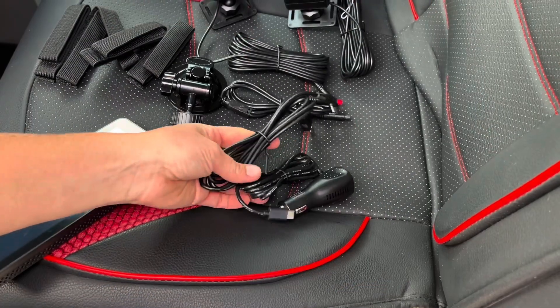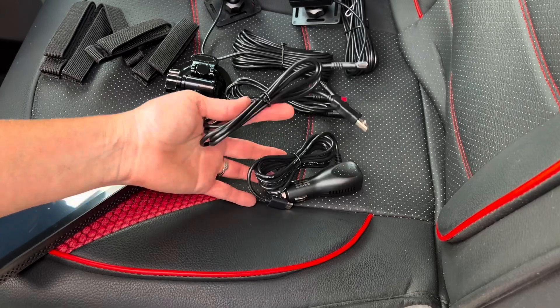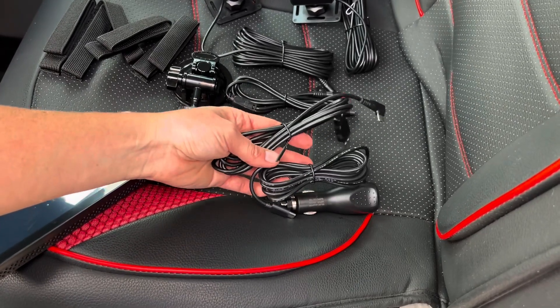Right here you have two different power options — you've got USB or the cigarette lighter to power it up.